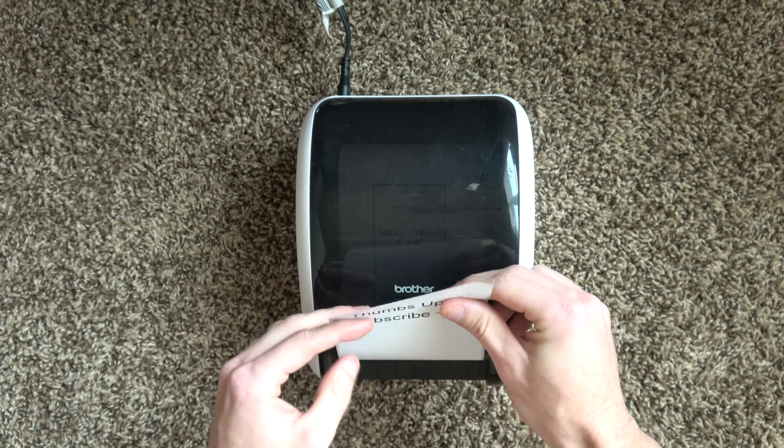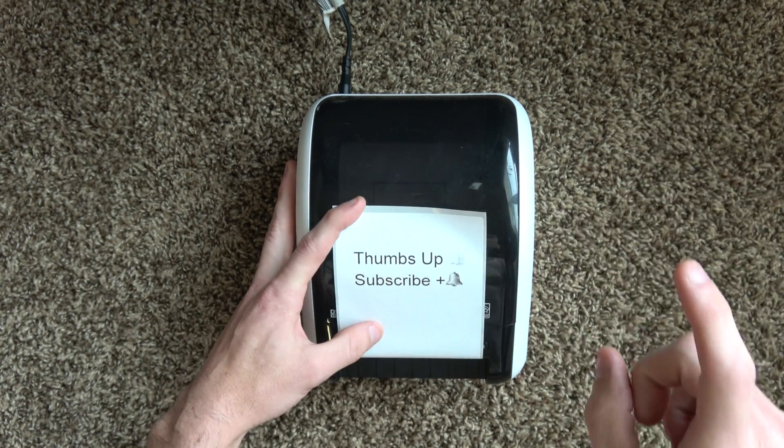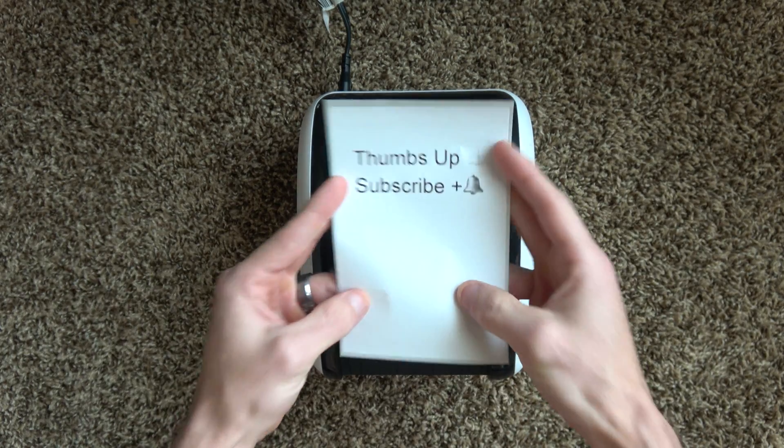I'd like to briefly interrupt this review to ask everyone to give this video a thumbs up — it's right down there, really easy to click or tap on mobile. And don't forget to subscribe and hit the bell. It's the best way to support the channel. Thank you guys so much.